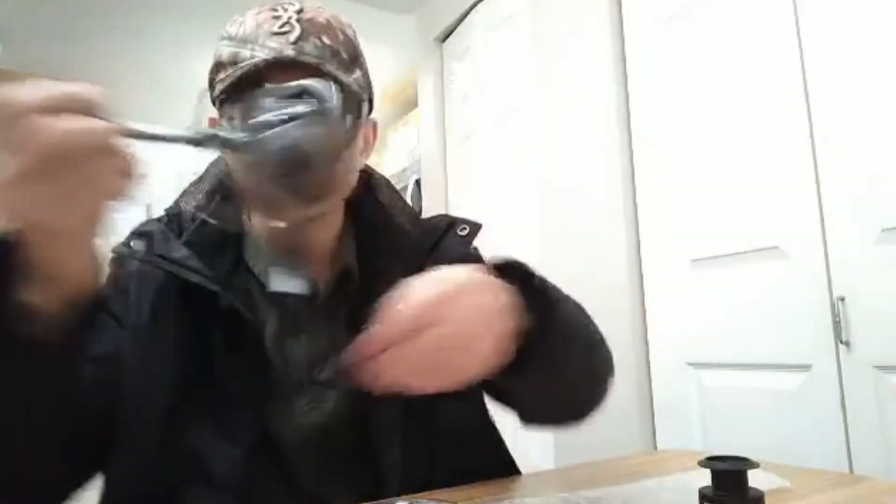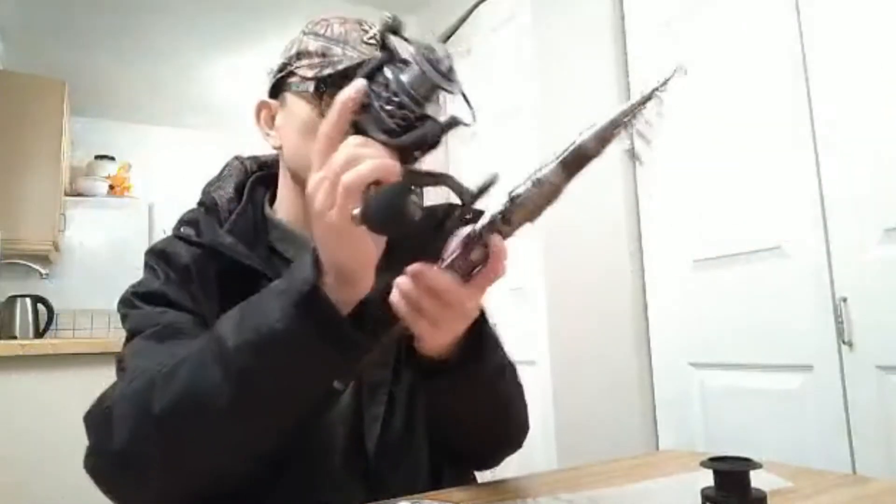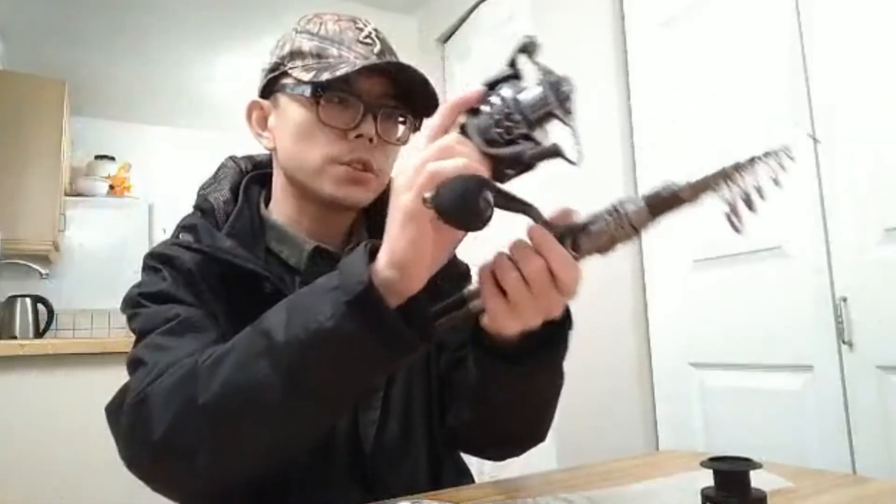The handle is pretty grippy. And when you push it like this, it's got to be very, very long. So I really envision that I'm going to use this. Let's go fishing! And also this — look. So I'm thinking what I'm supposed to do is to fix this to the retriever here.